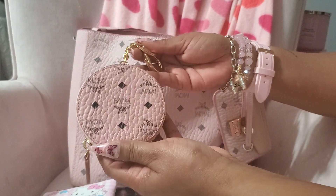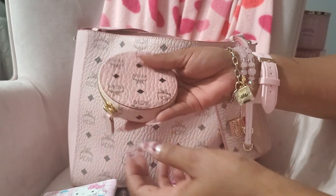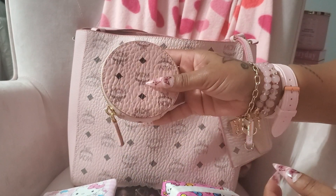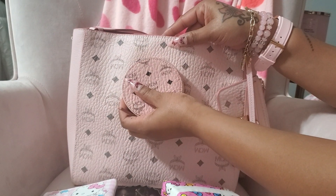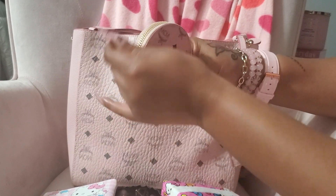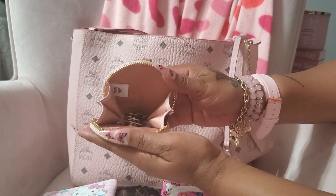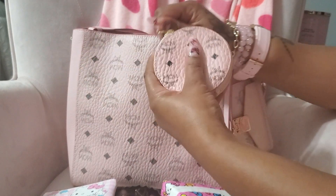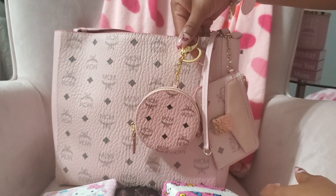I have my MCM coin purse — I think this is powder pink. This one is a little bit darker, but I'm fine with that. They have a heart coin purse in the powder pink and I can't wait — I want it, I'm gonna get it. It has change in there, and of course you can use these for all different things, not just for change. You could also put it on the outside of your bag — that would be pretty as well.